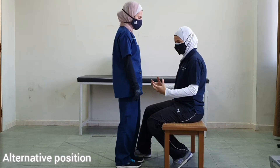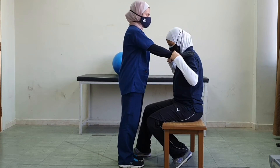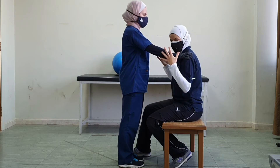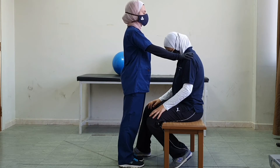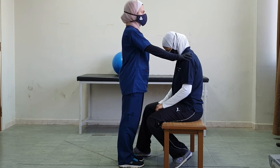Another way to accomplish the modified plantigrade is to have the patient stand in front of the therapist and lean both hands on the therapist's shoulder. We can apply the same techniques — let's do a dynamic reversal and modify it this time by having the patient take a step.